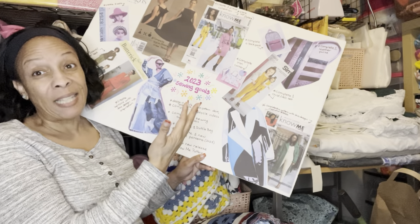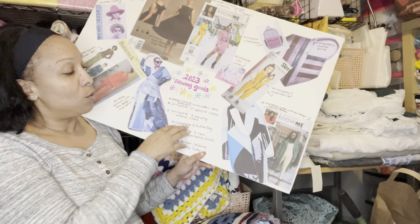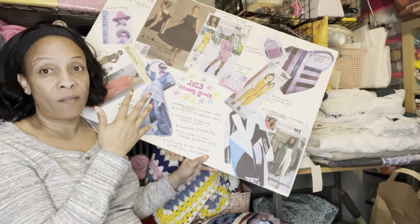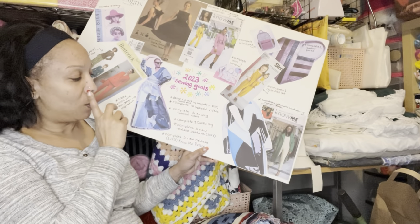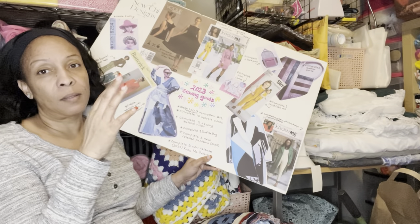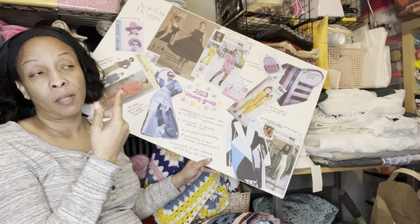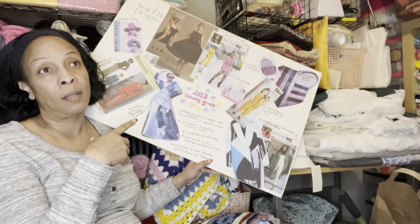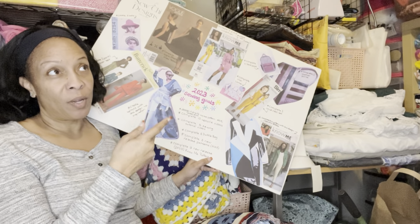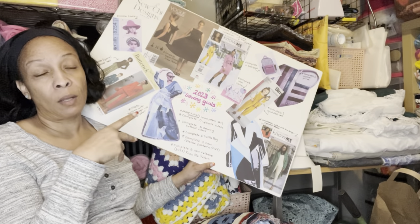I want to do at least ten upcycling videos and more sewing videos overall. I want to complete at least one duffel bag — I have the materials, I just haven't done it yet. I also want to make at least three new-release patterns this year. There's one from Simplicity's new spring release I already have my eye on, and maybe one for fall and one for winter. The Nomi patterns are coming out soon too, and I'd like to make at least two of those releases.